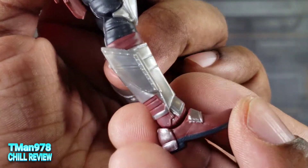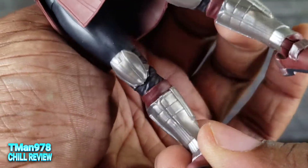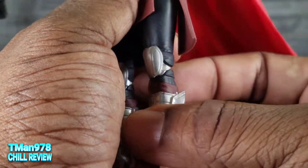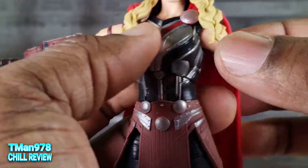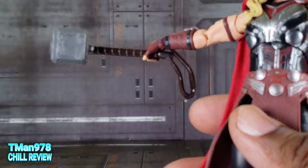You get multicolored boots. I don't know if this is going to be completely 100% accurate to what she looks like in the movie, but I actually like this. It's cool.